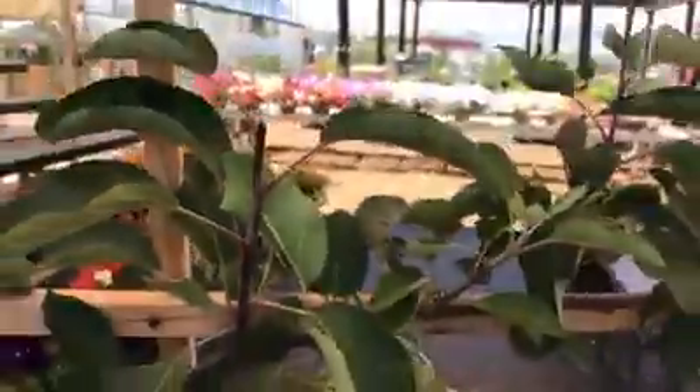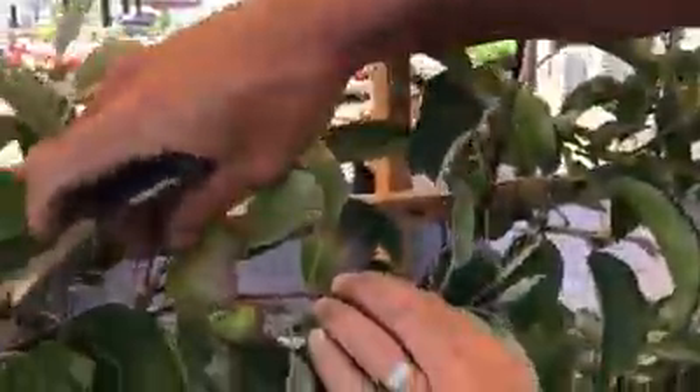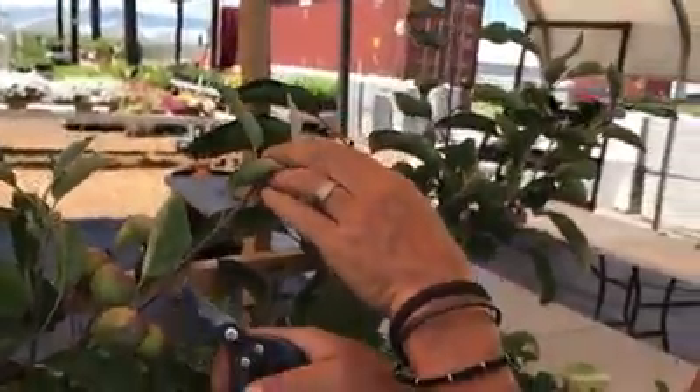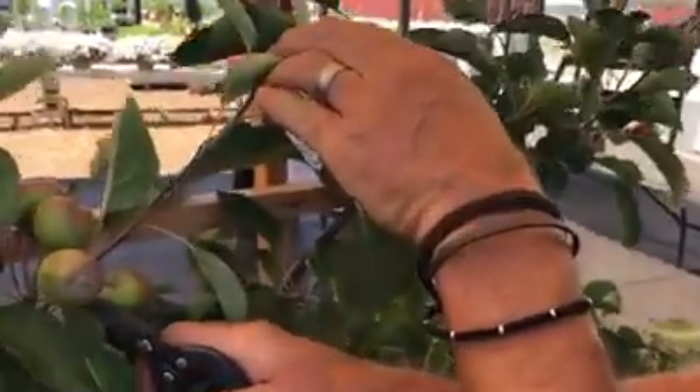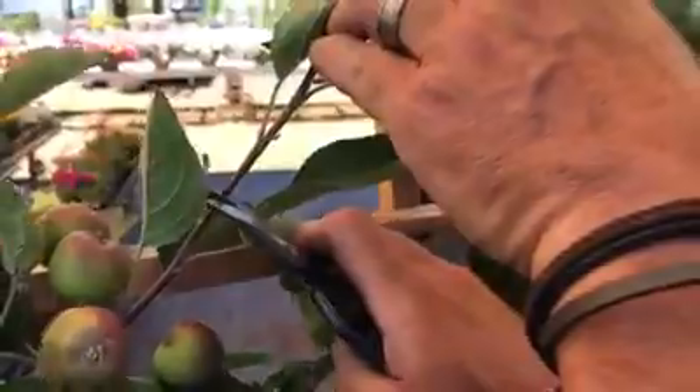The other thing you need to remember is that where you have fruit growing, do not cut any of those branches off — these shorter, more stubby-like branches. That's going to produce some really good apples. But what you can do with the whip is count from the fruit cluster again — one, two, three leaves — and do a cut just above that third leaf.